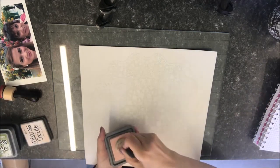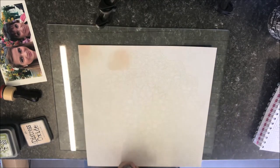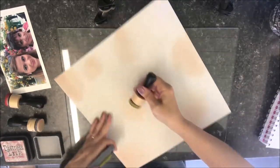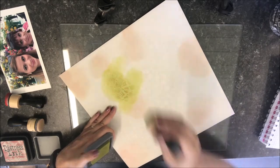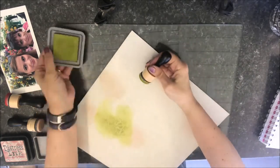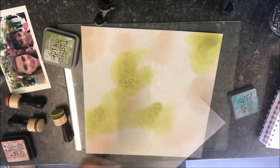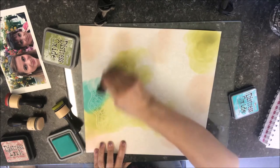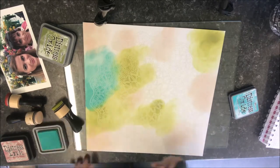I started with the Tattered Rose and just added it in random patches to my page. Next I used the Peeled Paint overlapping in places, then Peacock Feather, and then I filled in the spaces with the Victorian Velvet.